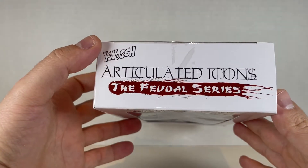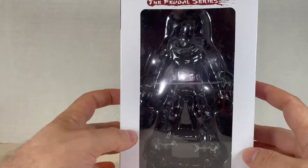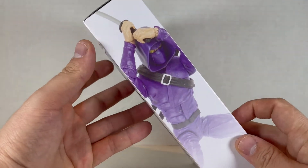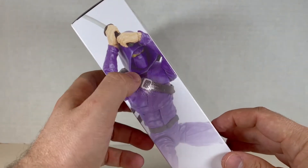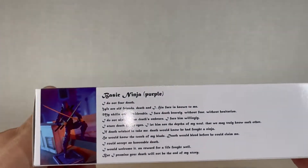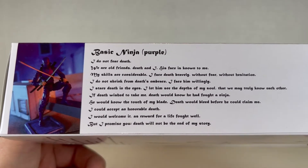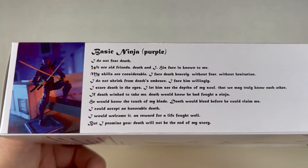Come to the top with the Fwoosh logo right over here — Articulated Icons Feudal Series, looks very nice. We have a ninja on the side holding up his sword with this piece that isn't on him usually. We have some more stuff over here, all this little bio dialogue. If you like to read it you can pause it — it's pretty nice.